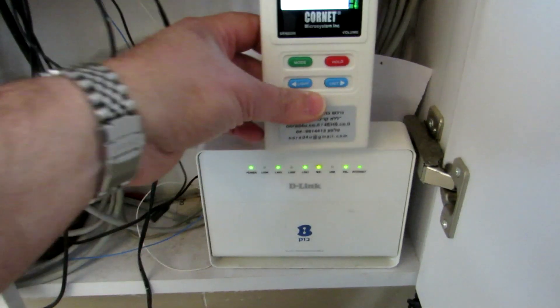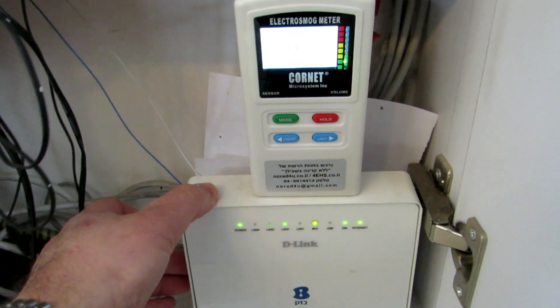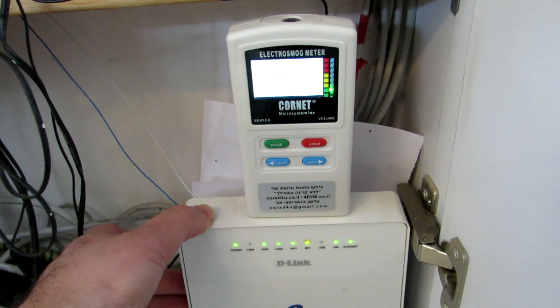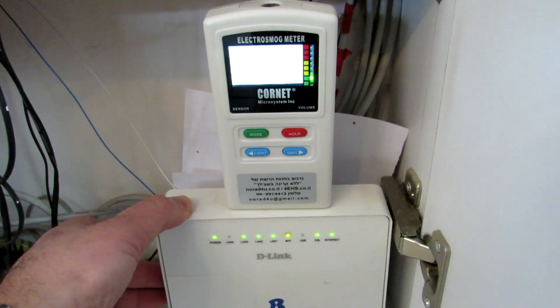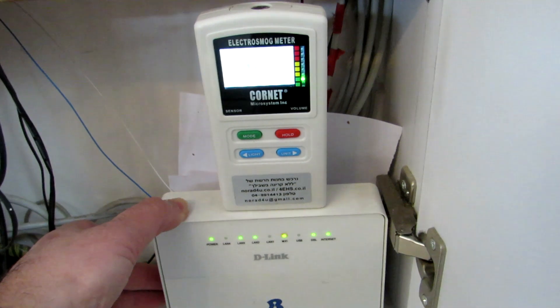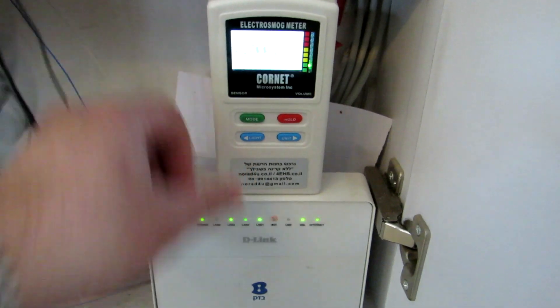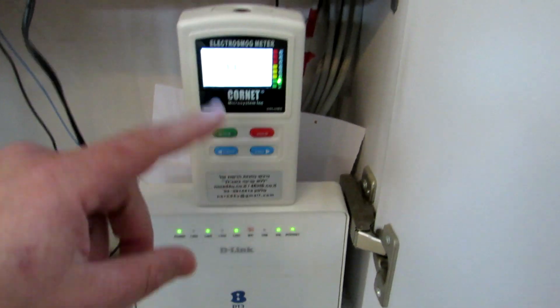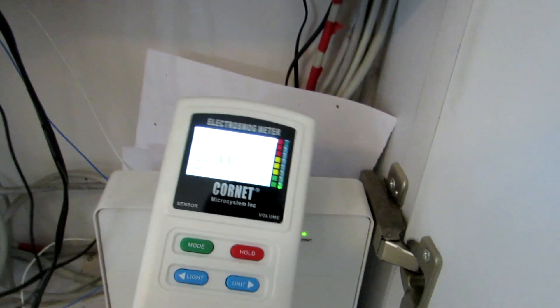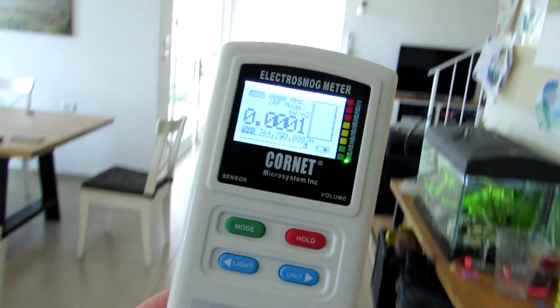Please know that most Wi-Fi routers radiate all the time, so they will be easier to find. The next step is to turn off the transmission and remeasure. So that's how it's done: you scan the house, you find the sources, you turn all sources off one by one, and then you scan the floor, ceiling, walls, and windows to search for penetration points.